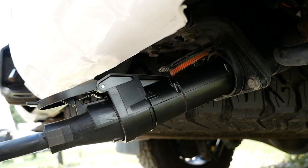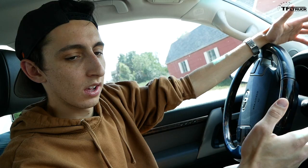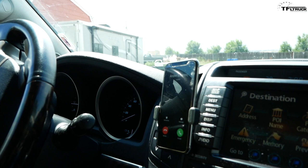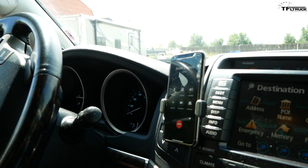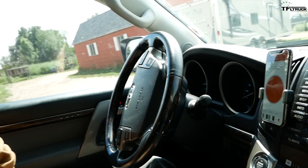A major concern with the Curt Echo: depending on technology when managing thousands of pounds behind you is risky. We tested what happens during a phone call — the app completely disappears, leaving your trailer brakes inaccessible. You'd need to enable Do Not Disturb while towing. One workaround is using a dedicated old phone since the system only uses Bluetooth and doesn't require cell reception.